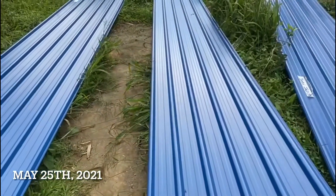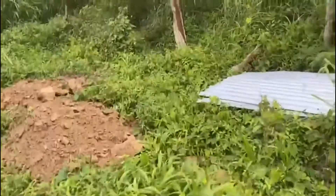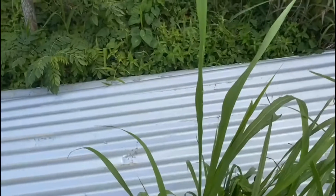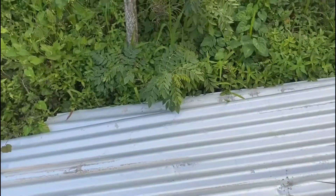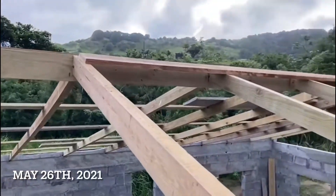We decided to change the galvanized because the ones we had before — if you go back in the videos you'll remember — that's the one we used to cast the foundation. We changed our mind from those because they were a tin grade. I was going to spray them after, but one of my brothers is building something small and he basically bought those from me, so these new ones are for him as well.